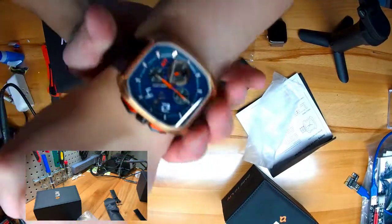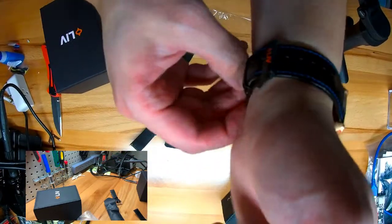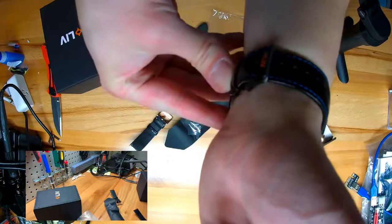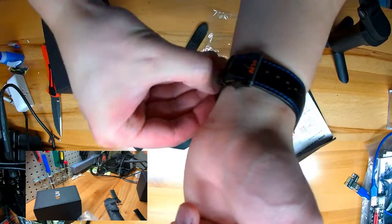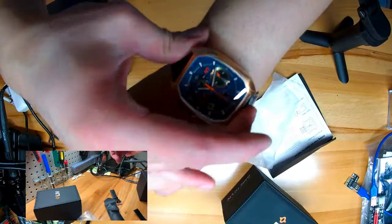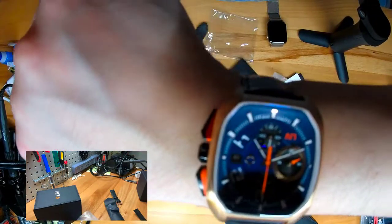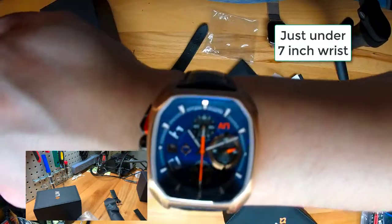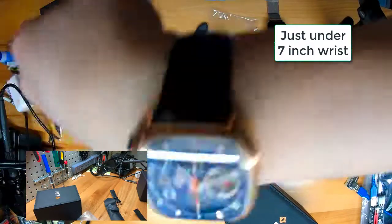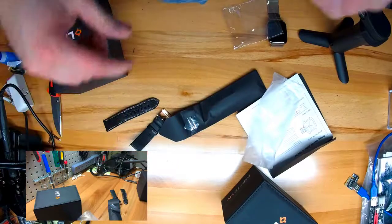I think there is going to be a little bit of a break-in for both of these straps. But I have really thin wrists — I do have small wrists — so I can imagine these straps on a bigger wrist might not even fit. But we'll see. Alright, catch you on the next one.